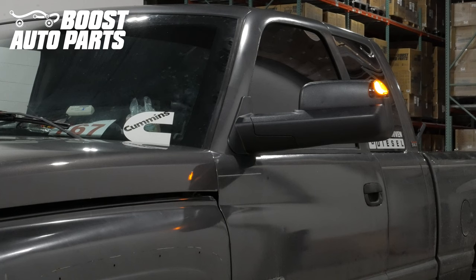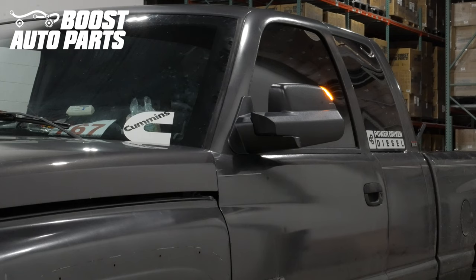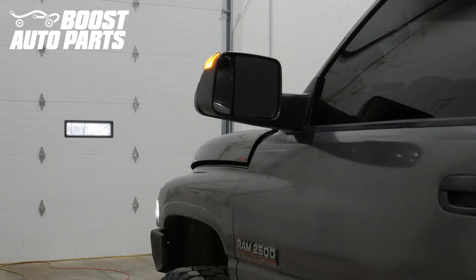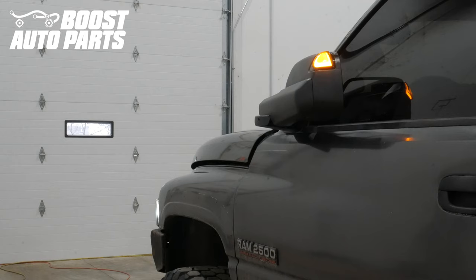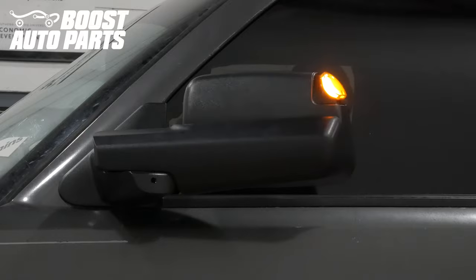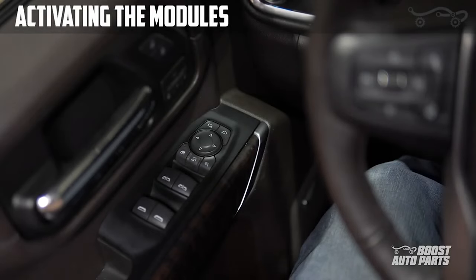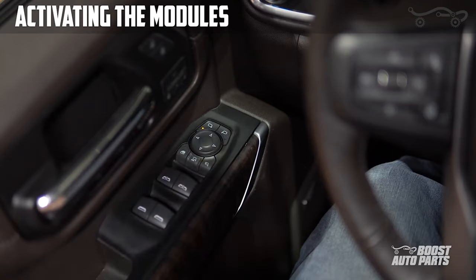Now test any lighting features on the truck as well as the wireless power folding upgrade kit you just added. The next portion shows how to test the wireless functionality — this is shown on a GMC but the procedure is the exact same for your Dodge Ram. You'll need to work your power adjust switch using the left-left-right-right button sequence. To begin, start by activating the modules by pressing the left mirror adjust selector, then use the left-left-right-right button sequence on the arrow pad. Once you hear two fast beeps, the module is activated.